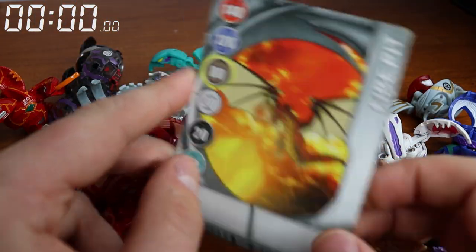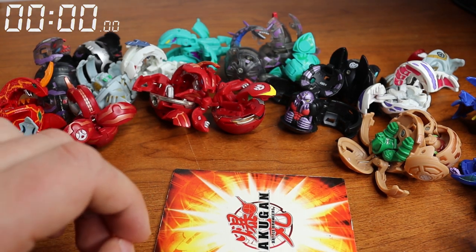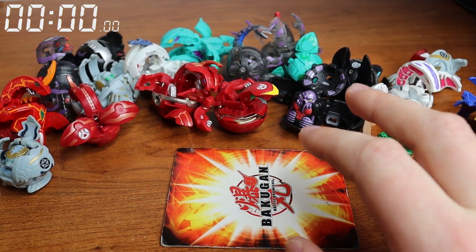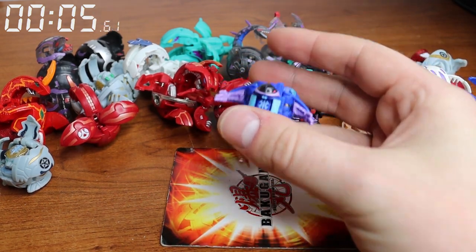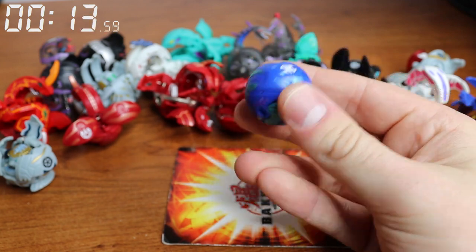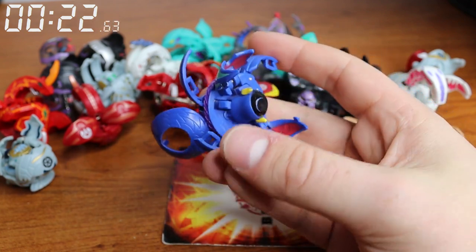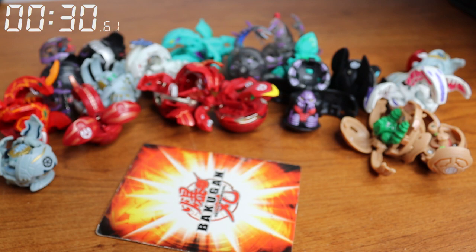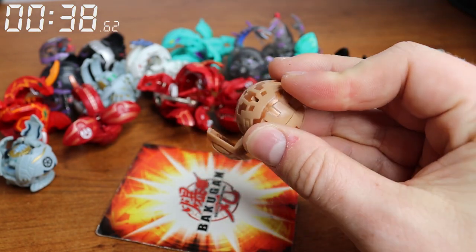I've got my card in case I need to reopen them — it's Fire Pit, in case you're interested. This is all of my Season 1, all on my shelf. We'll get into my other storage Bakugan later. I'm going to try my right hand first because I'm right-hand dominant, but I also tend to use my left hand a lot. I'll just pick them up at random. Okay, feet and hands — that's closed. Nice, got one down. I guess we'll go with Preyas two.